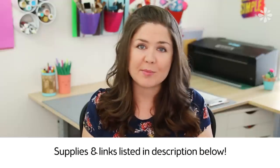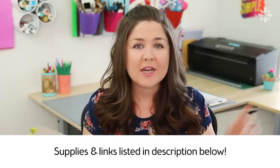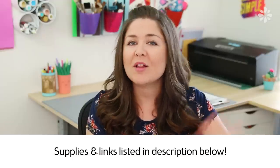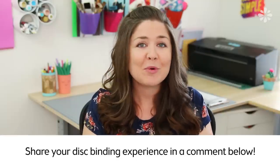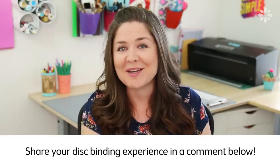If you want to know more about any of the supplies that I show in this video, check the video description below — I will put all of the info down there. You guys shared so much good information on that last video and I will continue to go back and look at the comments there. But if you have anything more to share, feel free to share it in the comments below.